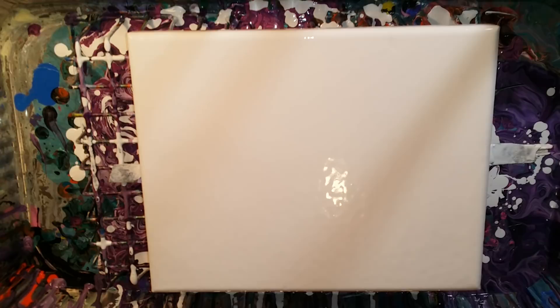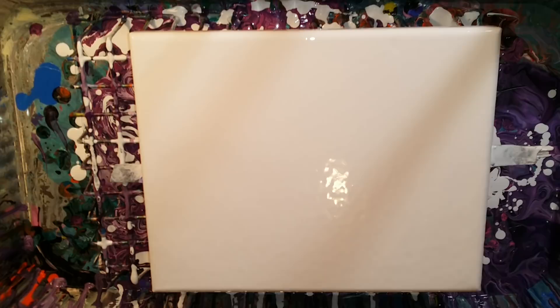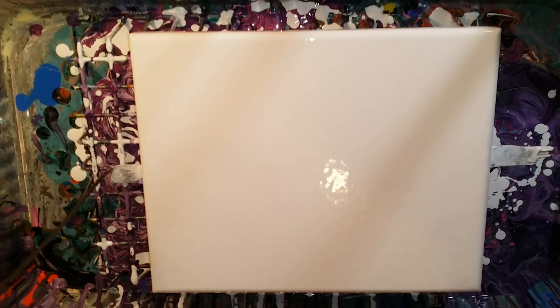Alright, here comes the fun part. I'm going to scoot my chair this way so I get it straight, and I'm going to put my rag over here so I can wipe my fingers on it. That's one important part too — making sure that your fingers are not full of paint. So now I'm doing what I showed you with the string, wiping it off once.